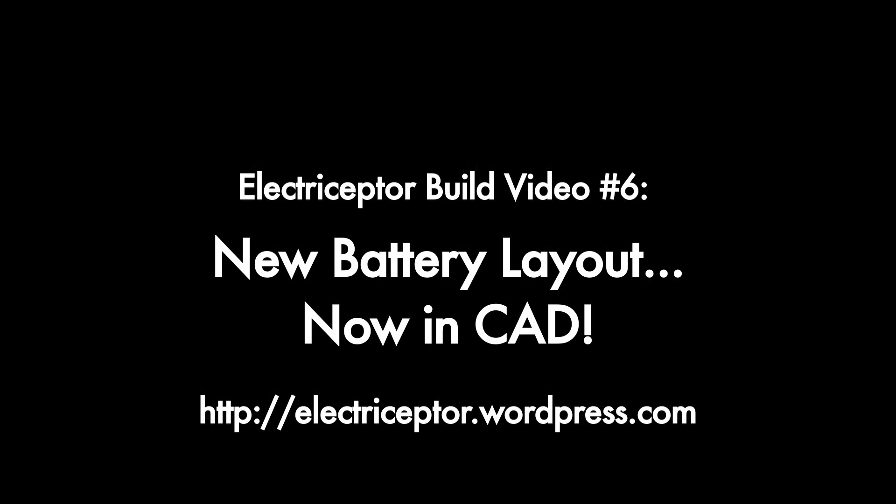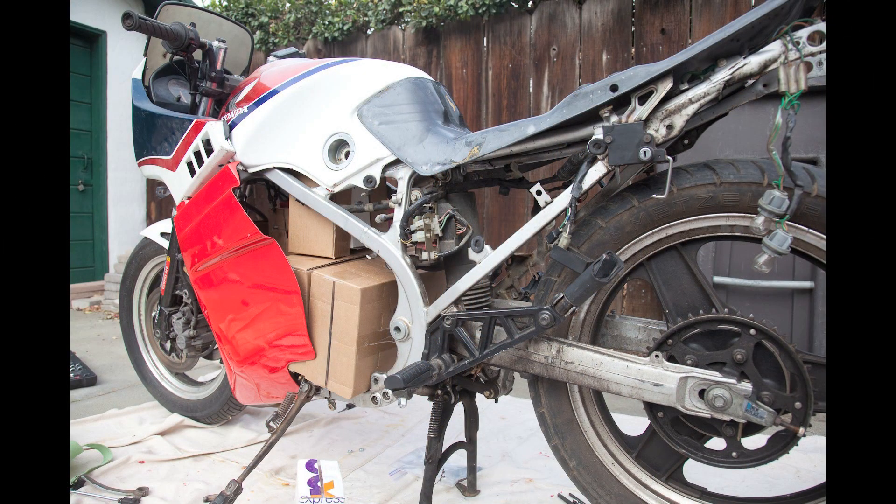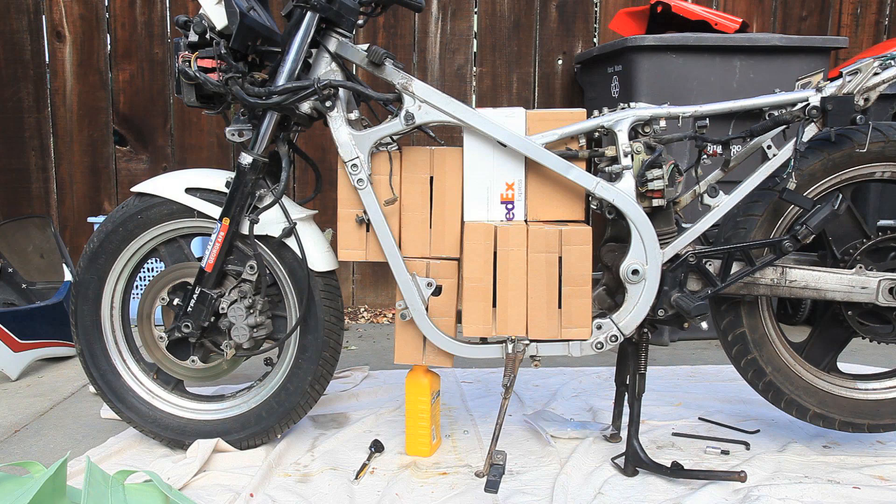Today I have some new battery layouts for the bike. When we last left, I had been mocking up batteries using cardboard and came up with a configuration — all the batteries in a vertical configuration where there were 30 in the frame. Here's a picture of it, and another picture with the fairing, trying to get an idea of how it would look and if the fairing would fit. Here's a picture straight on showing the locations of the batteries, and a shot with them labeled. You can see there are three packs of six and four packs of three, making for 30 batteries.